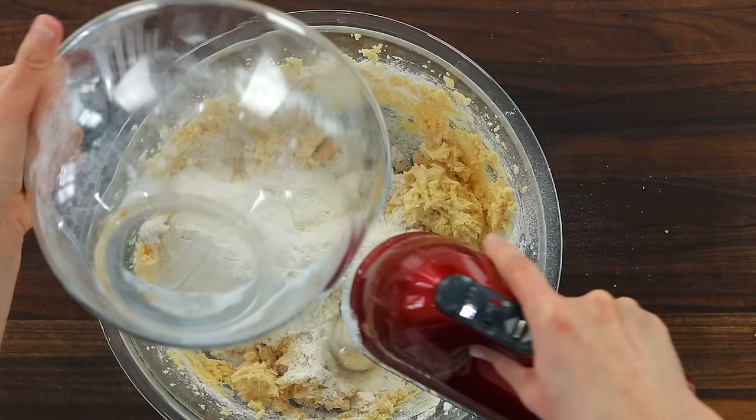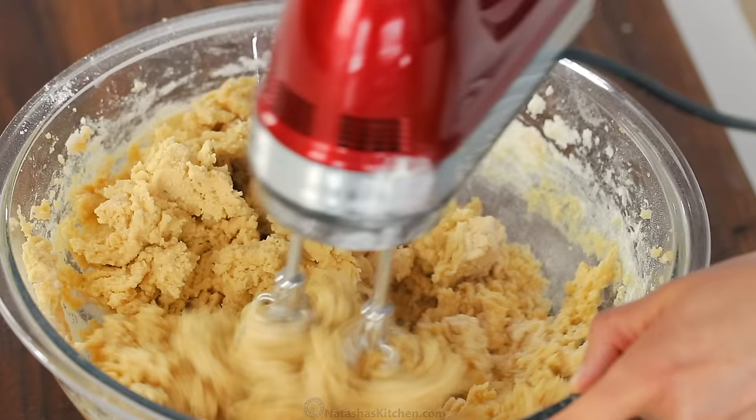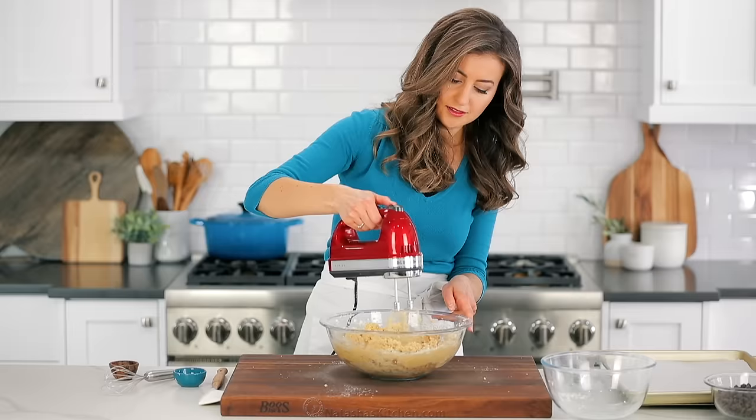For the cookies to rise properly, make sure to measure your flour correctly by spooning it into the measuring cup and scraping off the top.